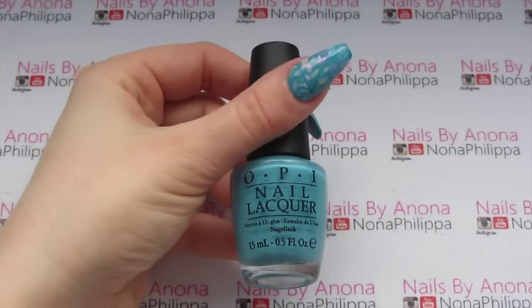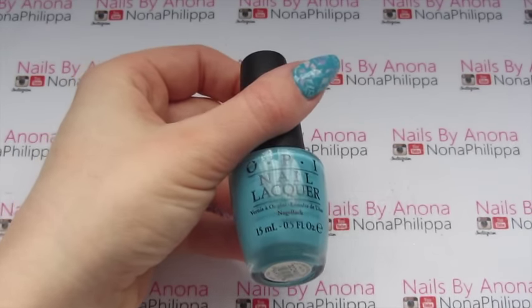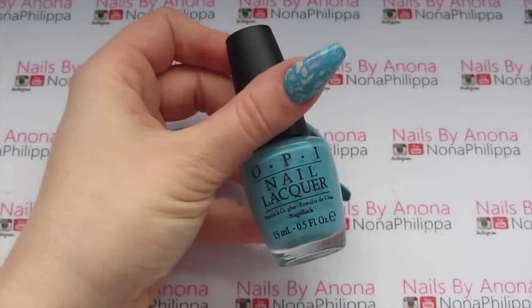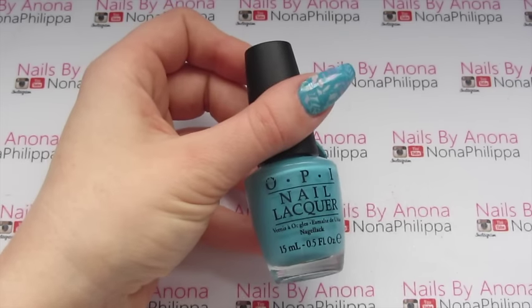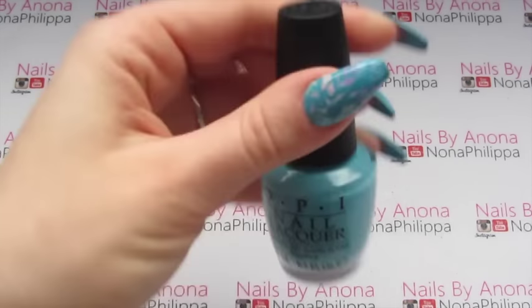This is the colour I'm going to be using for my base today. It's OPI Can't Find My Checkbook, which is a turquoisey blue. I chose this colour because it matched Pocahontas's necklace — the one that gets broken in the film that's meant to be her mother's. I just thought it would be a really lovely colour for a base. You can use gel polish as well for this, but today I've just used nail polish and done two coats, waiting for them to completely dry.